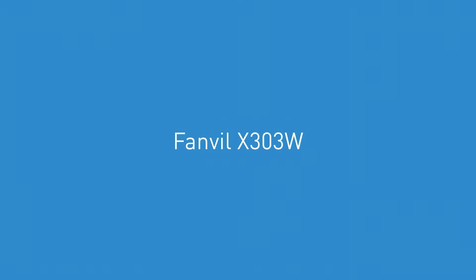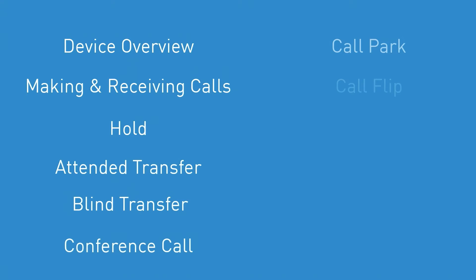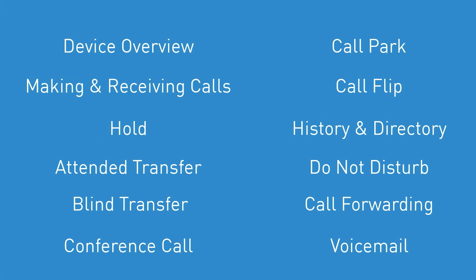The Fanvil X303W. In this video, we will go over the device features and some commonly used functionality to get you up to speed with your new phone.